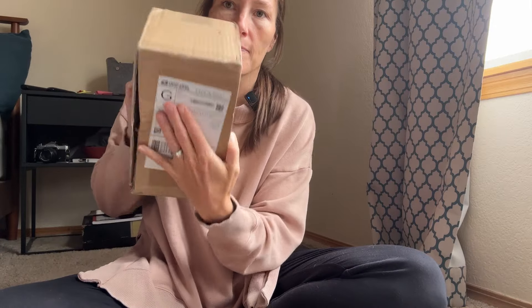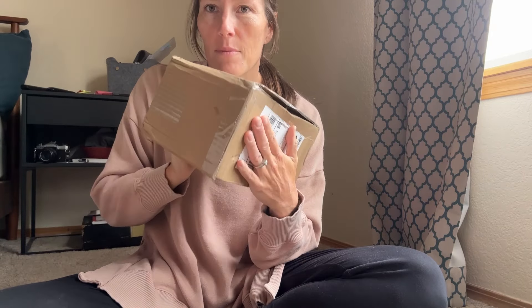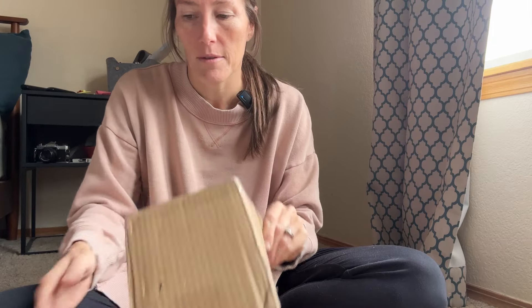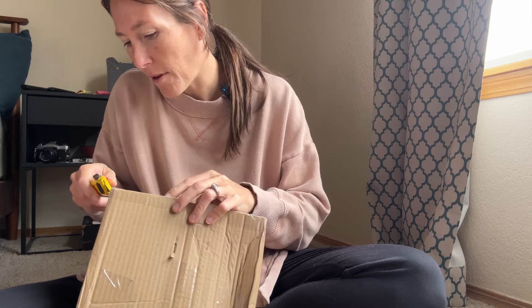Let's do an unboxing of this camera that I just got from an online estate sale. I already cut this because I didn't hit record to start, so it's not fully unboxed yet. The box does look like it's been through something, but usually they package the cameras really well, so that's fine. This particular camera I had been wanting for a while.